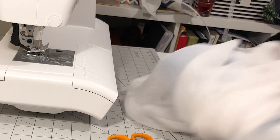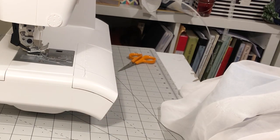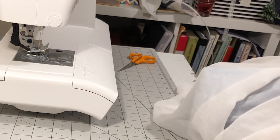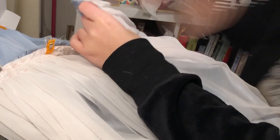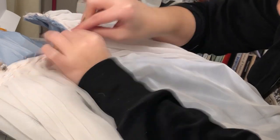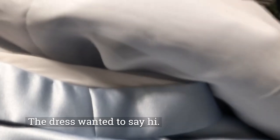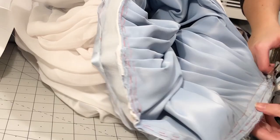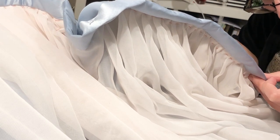I pinned the top of the skirt to the overlay and basted it. Then I pinned on the waistband and basted it again, and sewed it by machine. I trimmed off the seam as it was super bulky. I then flipped the waistband over, tucked the half-inch seam allowance inwards, and hand sewed it down.